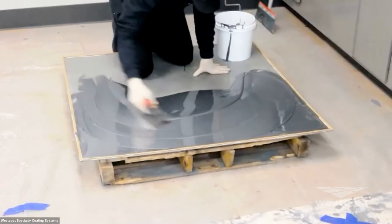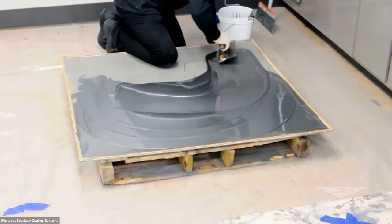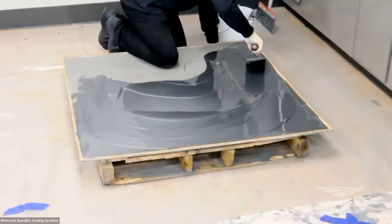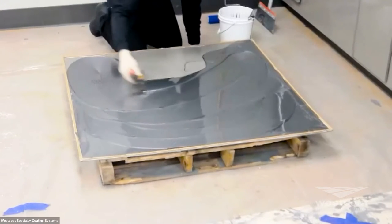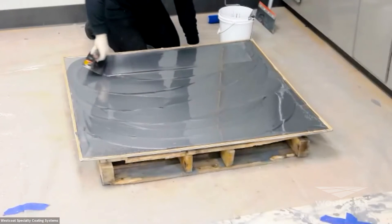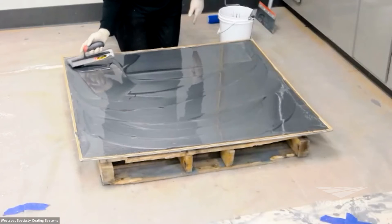By utilizing the proper mill thickness and application coverage, we're going to get a beautiful hide, beautiful flow, and an overall really unique metallic effect floor. There are no additional powders or other materials needed — you simply add part A and part B together, and you've got this intricately colored and metallic additive already built into it.